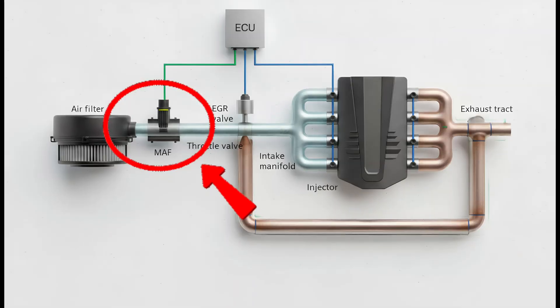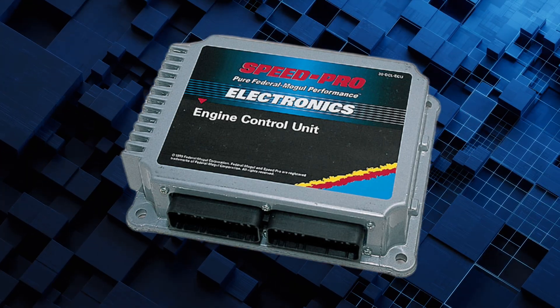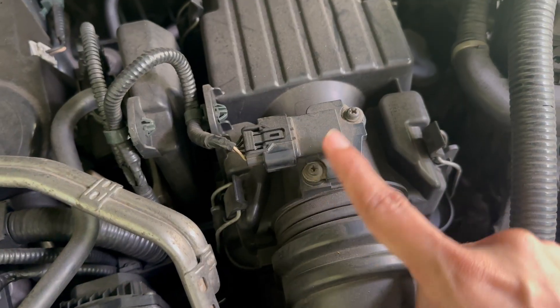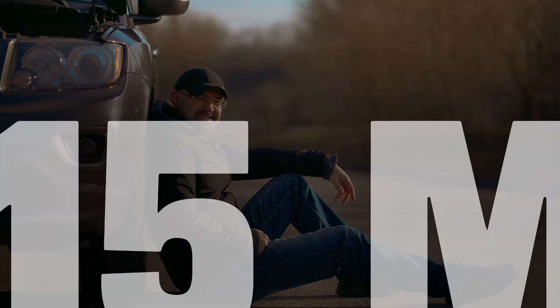It's a tiny sensor with a big job, measuring how much air your engine breathes, so the computer knows exactly how much fuel to add. But when it gets dirty, the readings go off and your engine starts running like it's half asleep. The good news — you can fix it yourself in under 15 minutes.